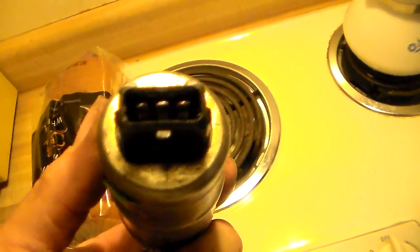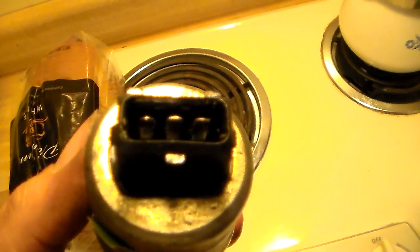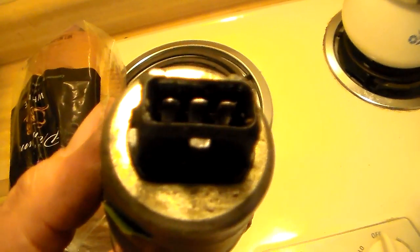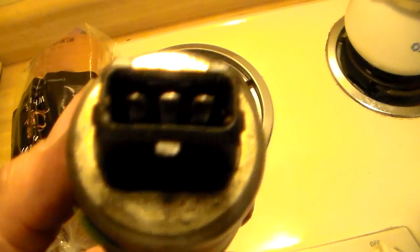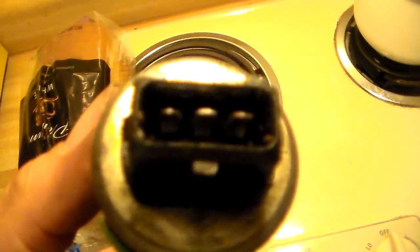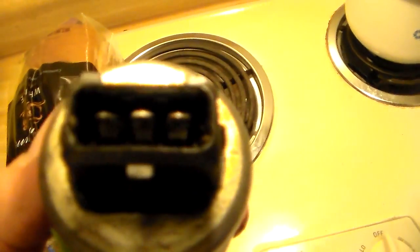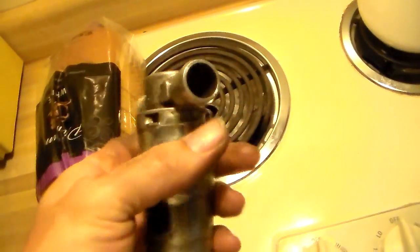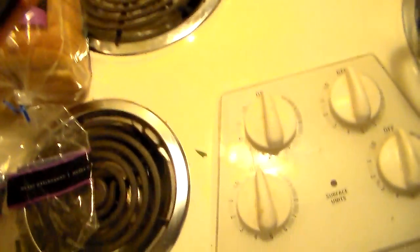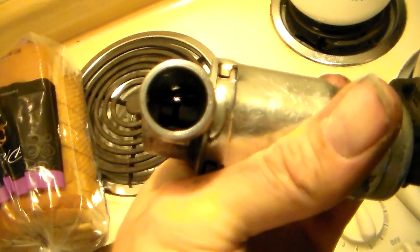The way this works: this thing has three terminals on it. The center terminal gets 12 volts supplied to it any time the key's on and the engine's running — that's your reference voltage. Each outside terminal, when grounded, means positive to the center and a momentary ground to one side or the other turns the shutter valve in either direction. It either closes it all the way or opens it all the way.